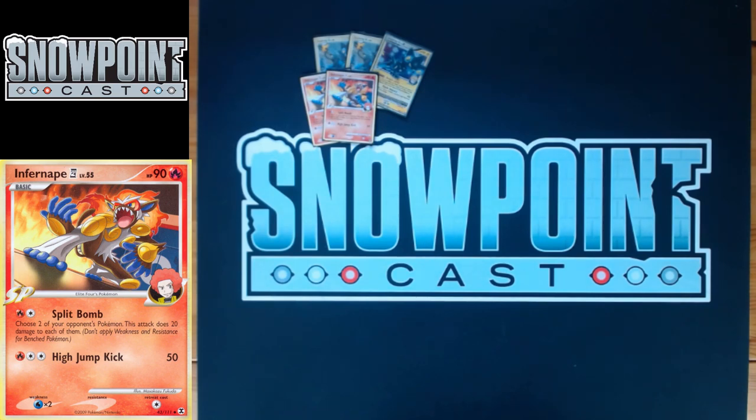This is really nice especially with Luxray, because you can see a threat coming up eventually, drop damage on it, then Bright Look it and kill it when it becomes relevant. The second attack for a Fire or two Colorless does 50. Fire plus another Colorless and an Energy Gain lets you hit 50 — decent if you're trying to hit Fire Weakness on a Beedrill or something.